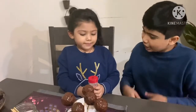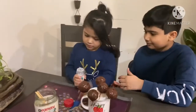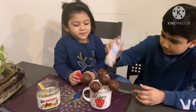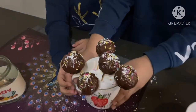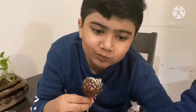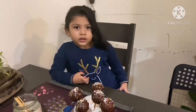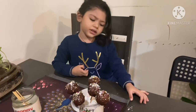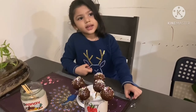Our cake pop is ready, now let's decorate it. Our pop is ready! See friends, our cake pops are ready — so yummy! You need to try this. Thank you for watching our video, please subscribe and click the bell icon. Have a great day, bye bye!